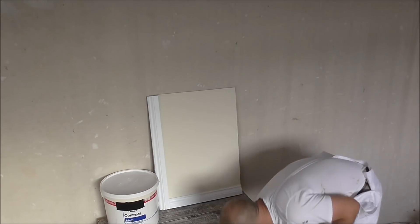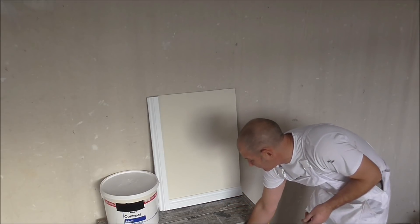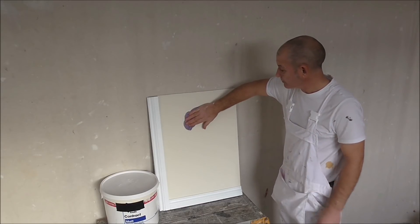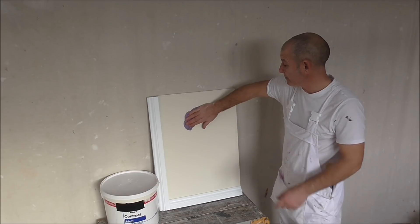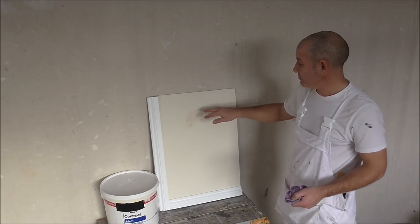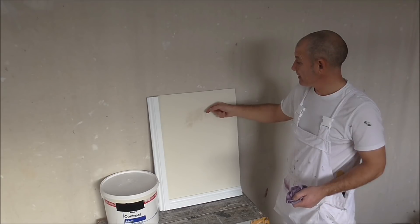So with a wet cloth, all I'm going to do is just put it onto this matt emulsion here. This is the main reason why it comes off. You see there — it's actually taken the moisture in, drawn the moisture in. It's going to rewet it and it will throw it off the surface.